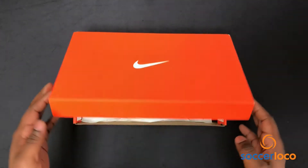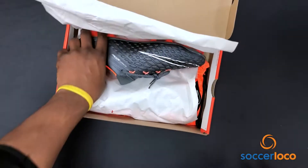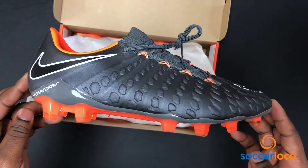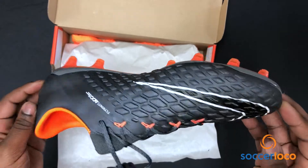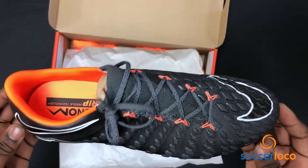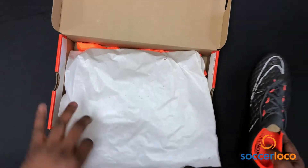What's going on, locos? Today we have for you a first look unboxing of the Nike Fast AF Hypervenom Phantom Elite Firm Ground Cleat. You've got the gray and orange, which is like a shocking and beautiful contrast. Obviously, as we all know, these cleats are worn by the likes of Harry Kane, Marcus Rashford, Edson Cavani — some of the best strikers in the world.